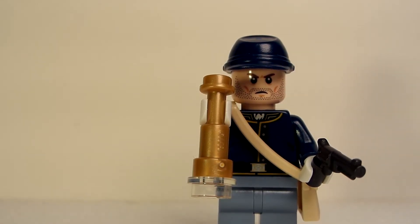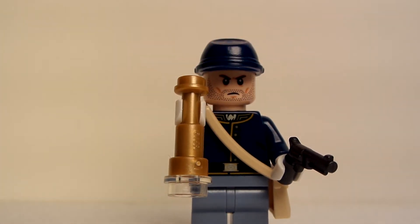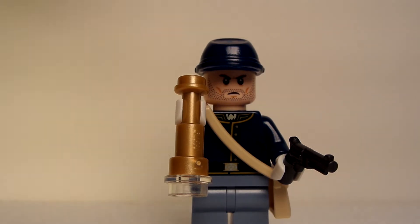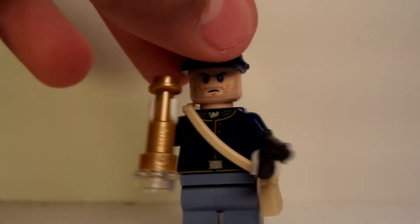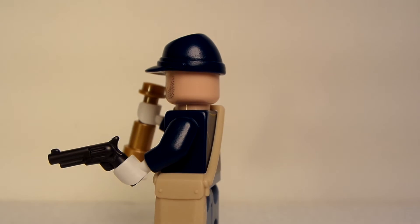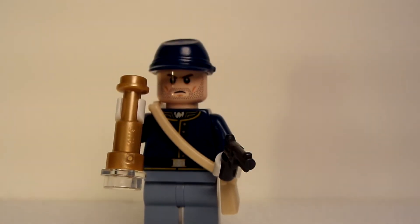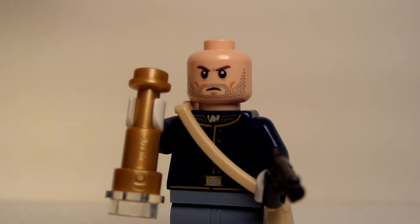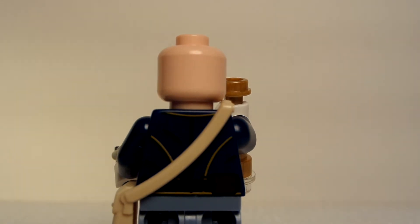Here is our Cavalry Soldier, the first one. As you can see, he has a metallic gun and a telescope, and a nice dark blue hat. He has a little pocket right there where you can store his accessories. Let's take his hat off — there he is. Without the hat he looks pretty plain. The back view shows nice printing with yellow stripes right there.